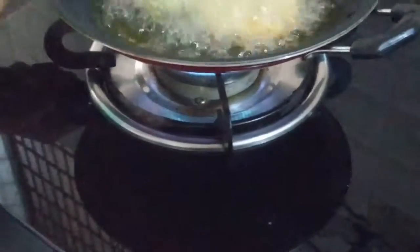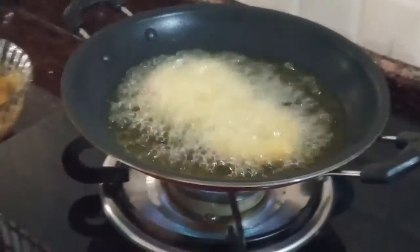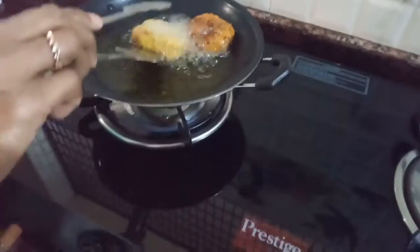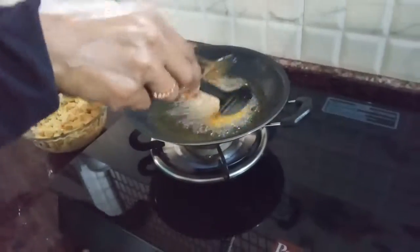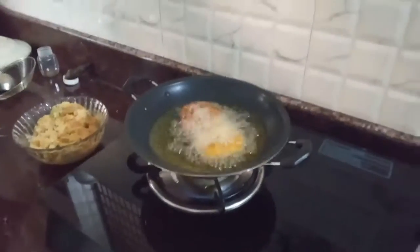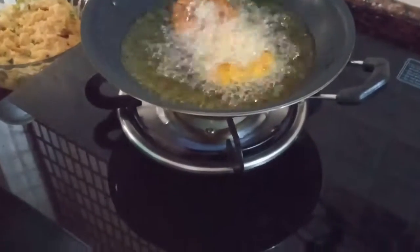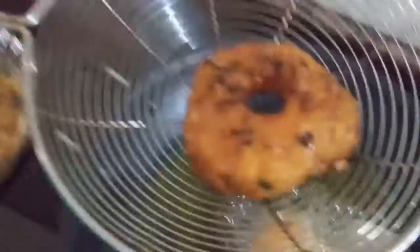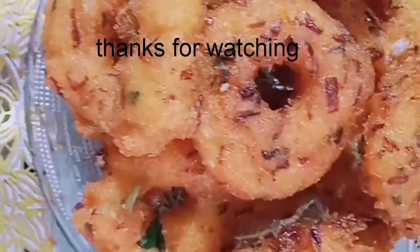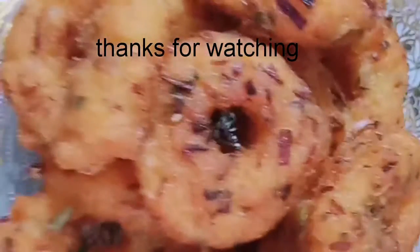This is a very tasty recipe, this will be easy to cook. Now the water is ready. I will take 15 minutes. You will try it.